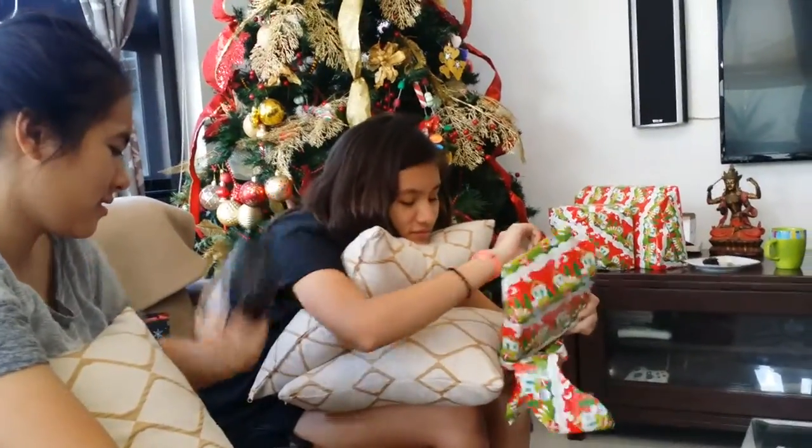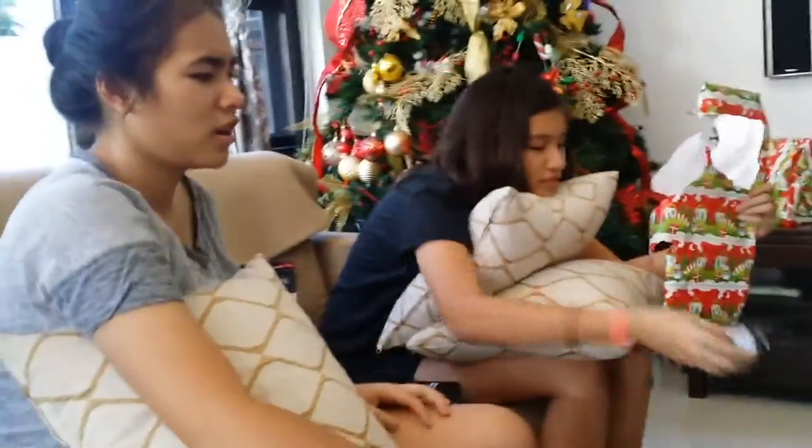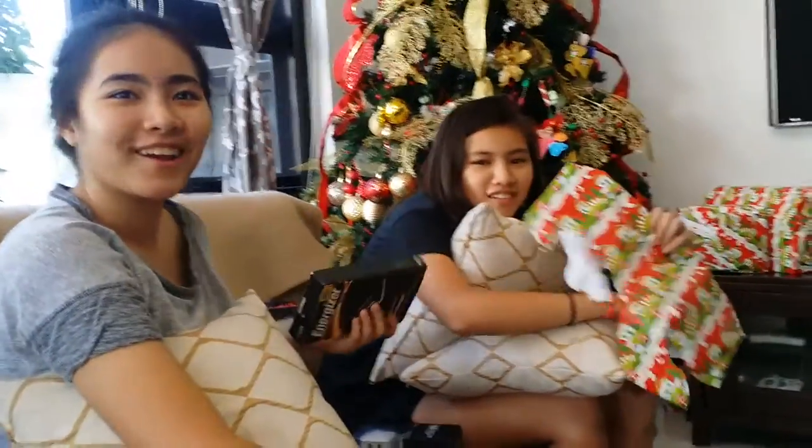Oh, there's two! Oh, it's mine! No, it's not. It's Nicole's.